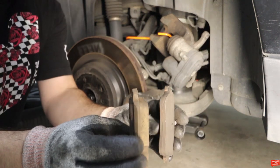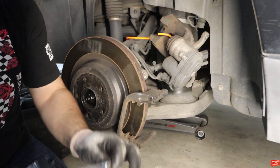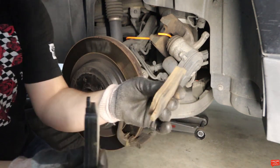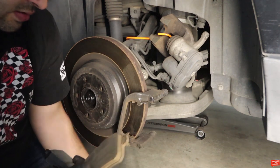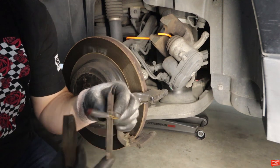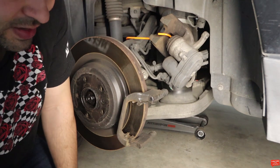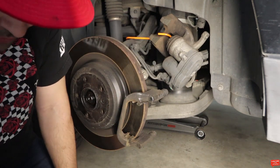You can see the difference right there. Let me show the new ones. This is the old pad, this is the Akebono one — they look pretty similar in thickness. On the other side it's kind of the same. I was hoping to reuse one but this Mercedes won't allow it because of the sensors — so that goes in the garbage and we'll put in the brand new Akebono ones.